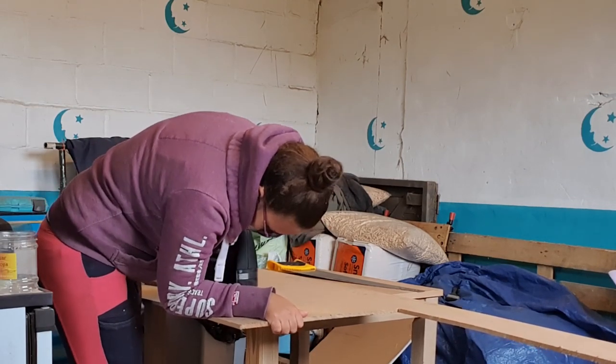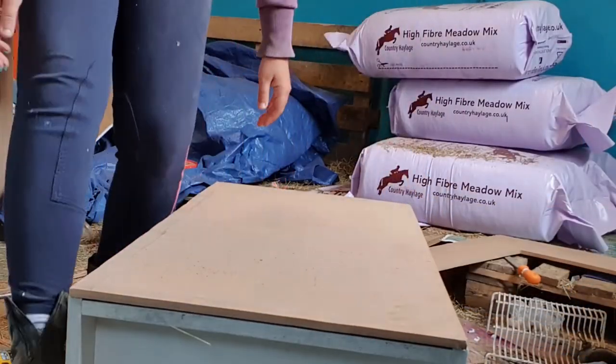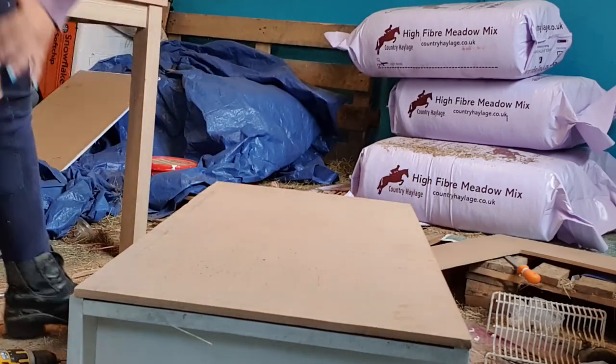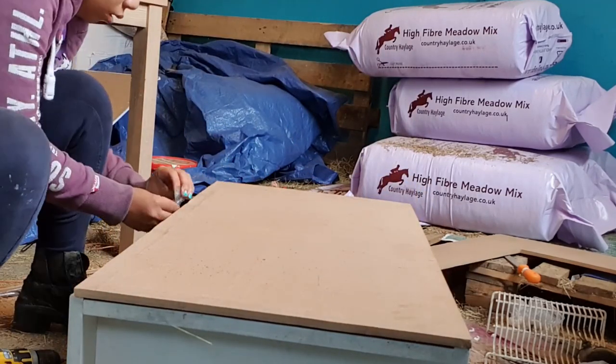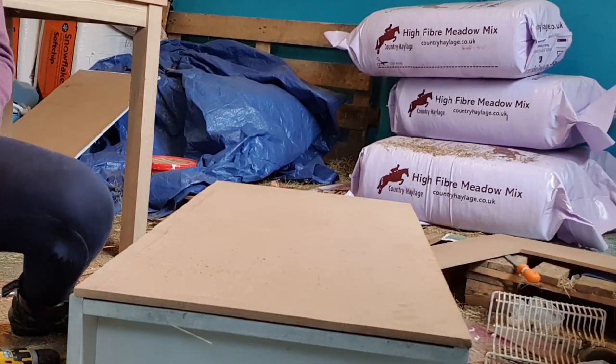Here I'm just making sure that the door is as even as possible because it needs to move back a little — it overhangs on one side a little bit.